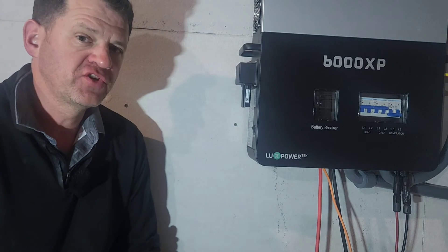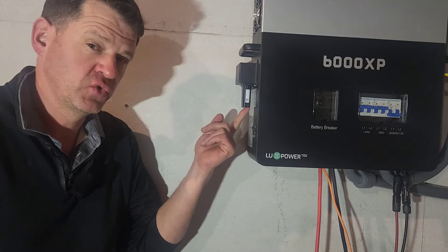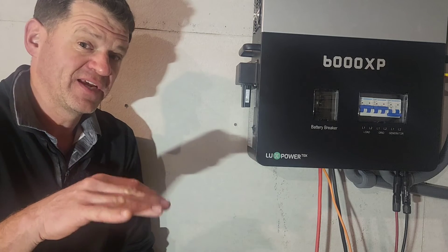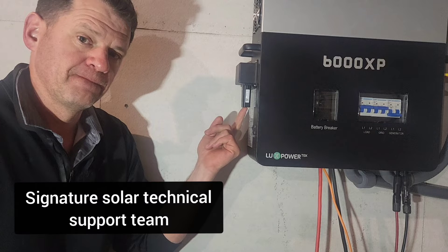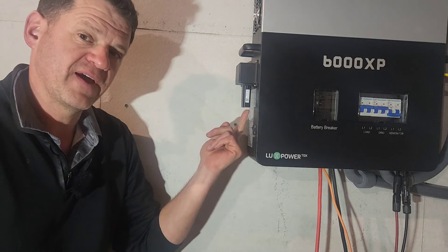Once you sign in, you shouldn't see any information on that web page initially, because this device isn't connected to the internet yet. Once it's connected, it'll send data up into your account and you can log on to see it. Also, if you have multiple Wi-Fi dongles, unplug the others and set up one at a time — thanks to Brandon for that tip.